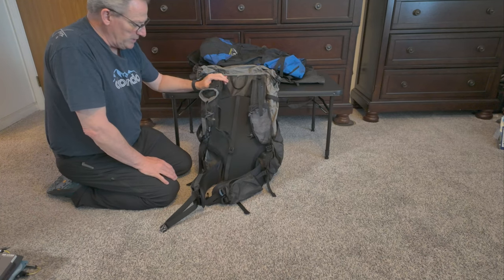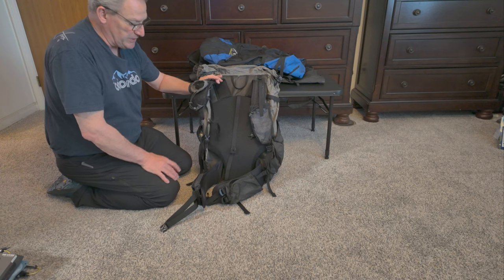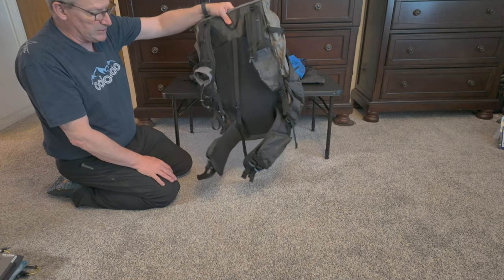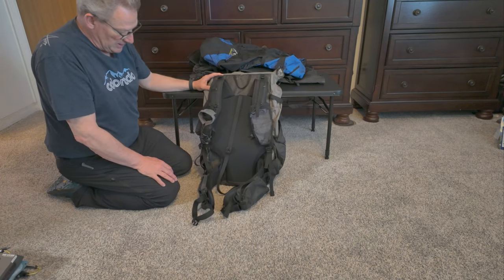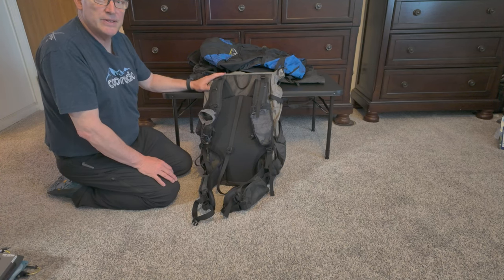So this is what I'm going to be using. I highly recommend this pack — it doesn't slip, it's still a very nice, lightweight pack. And that's what we're going with for the season.